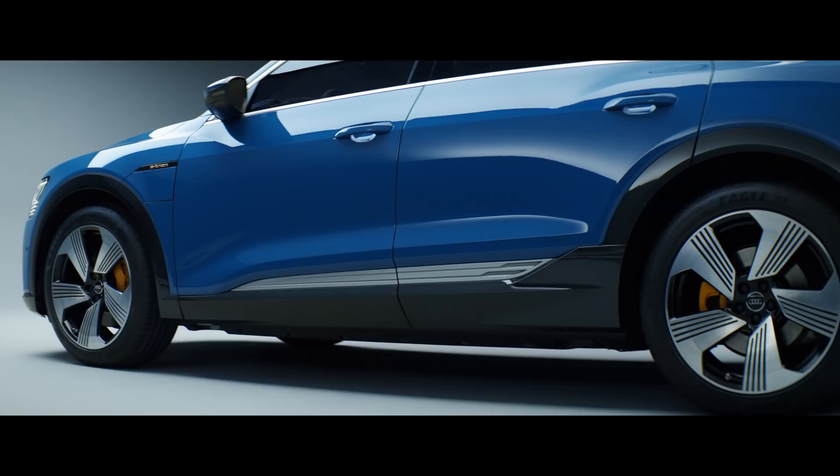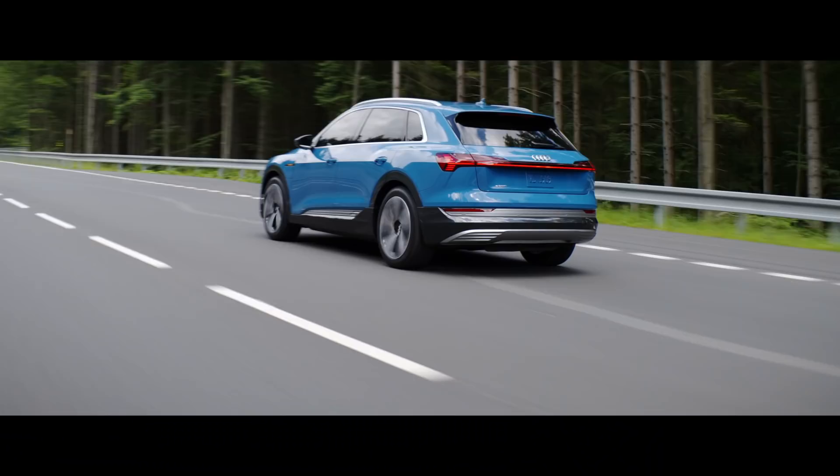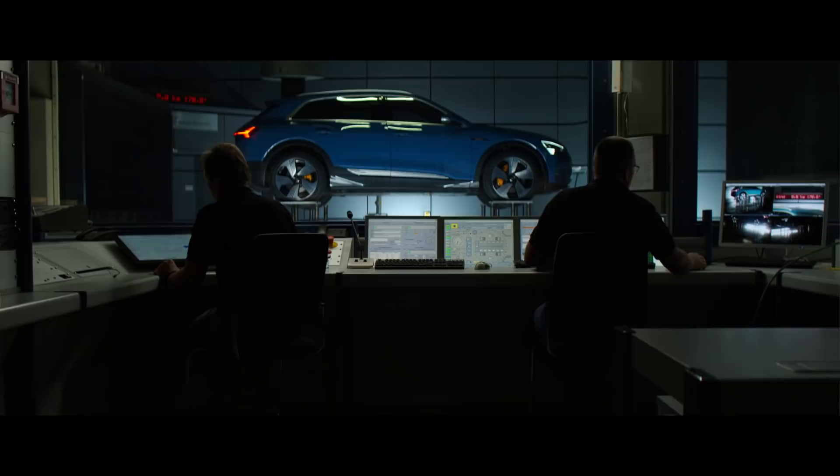We wanted to point out where the power comes from. The rocker is the heart of the e-tron actually because it features the battery. The heart is not sitting under the bonnet anymore. That's why we created a very special design also to emphasize that there's something new.